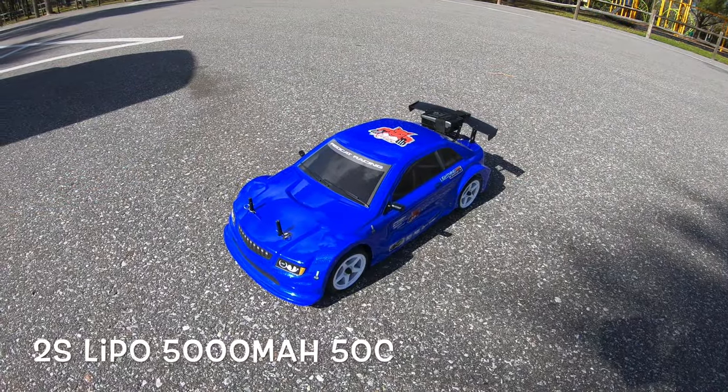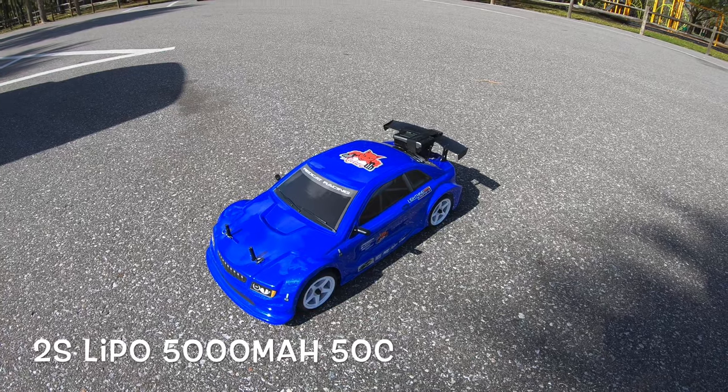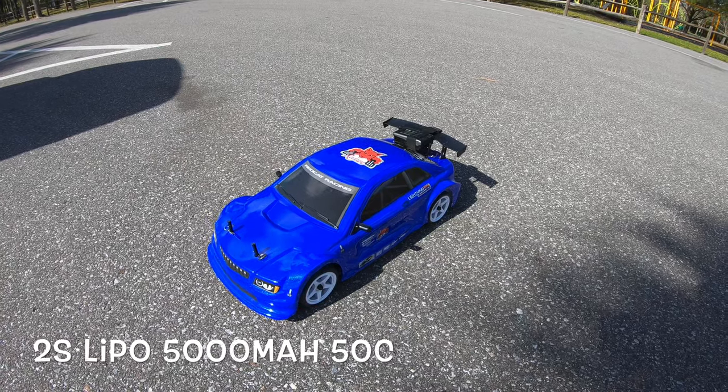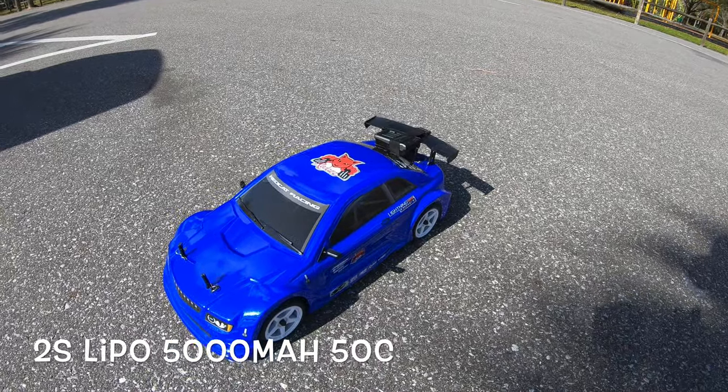What's going on guys, Joe with omgrc.com. I got the Red Cat Lightning EPX drift — I did replace the tires with rubber tires because the other ones were just the drift tires, but I will be drifting this thing in the video as well.